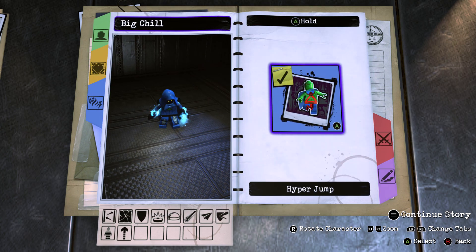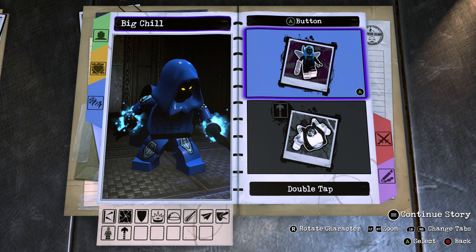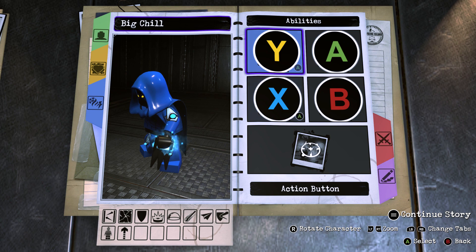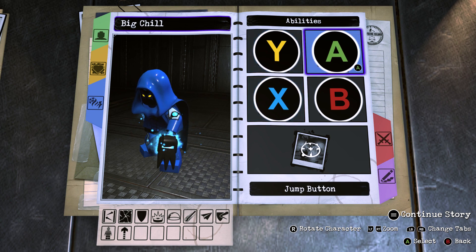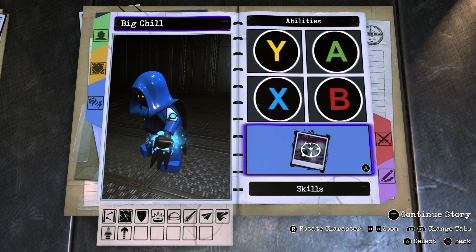And for hold A, give him hyper jump. Because you might not actually know this, but I like to give flight or glide characters hyper jumps, so that you can leap them into the air and they can continue staying in the air. So you want to leave Y and tap X alone, but now it's moving on to his skills.